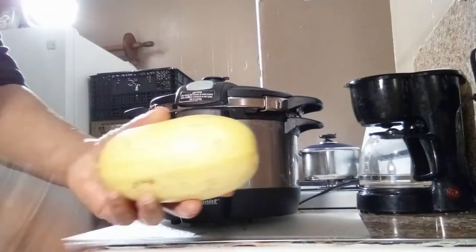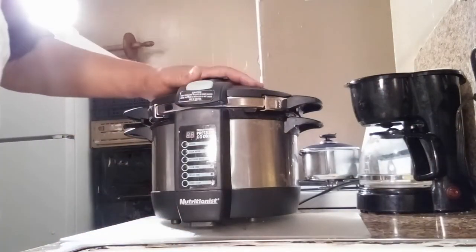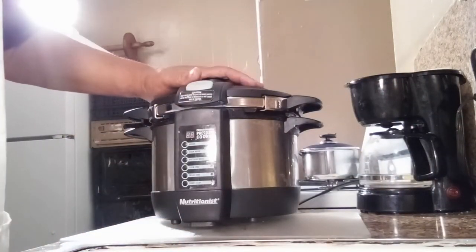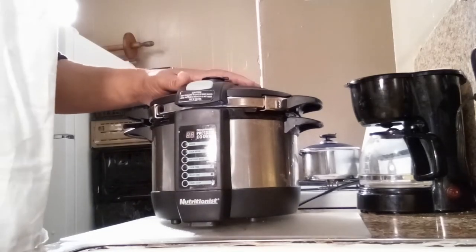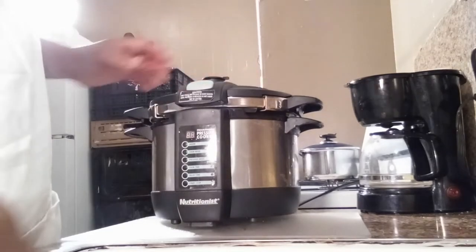This is very simple, very easy, and I'm using my number one go-to tool in the kitchen — the power pressure cooker. This is my favorite cooking tool in the kitchen. So we're going to go ahead and get started here.